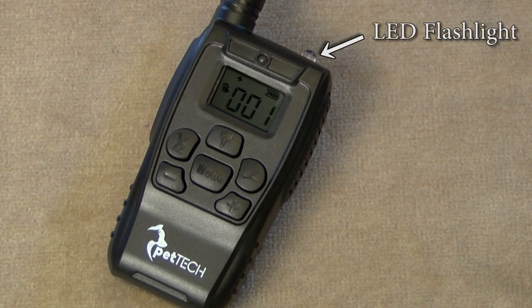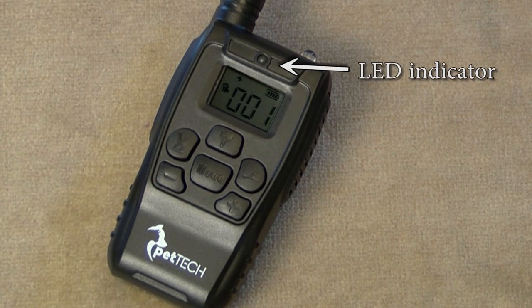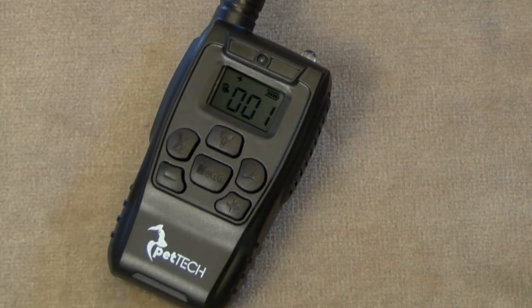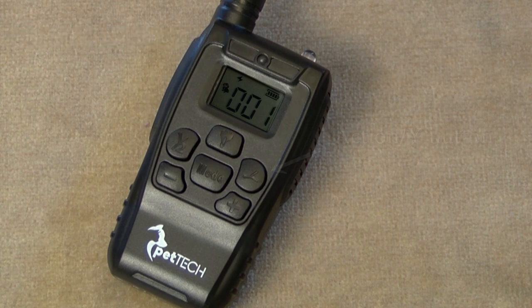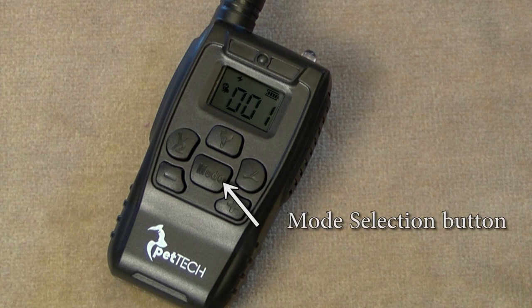The bright LED flashlight will light up when the LED light button is pressed. The LED indicator lights up when a signal is being sent to the receiver and also when the remote is charging. The intensity level buttons increase or decrease the intensity levels of the vibration and shock mode. The channel select button switches between channel 1 and channel 2 to train two dogs simultaneously — an additional receiver is required. The action or Y button sends the signal from the transmitter to the receiver resulting in shock, vibrate, beep, or light depending on your mode selection. The mode selection button switches between static shock, vibration, beep, and light.